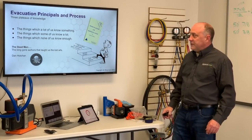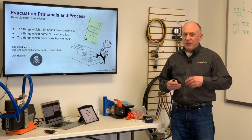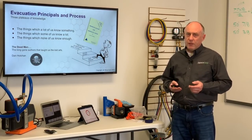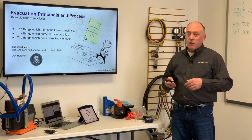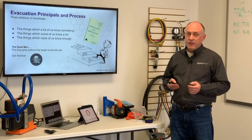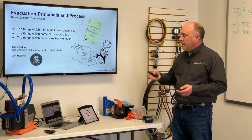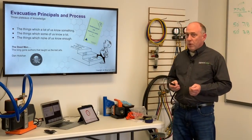Evacuation principles and processes is where I want to start, and there's really three knowledge plateaus we want to talk about. The things which some of us know something — things we might have learned in high school or grade school. We think we know a little bit about the earth and vacuum. Things which some of us know a lot — some of us have been doing this for 20 years and think, how could anybody teach me anything? And then there's the things which none of us know enough, and that's really what this whole book is about.